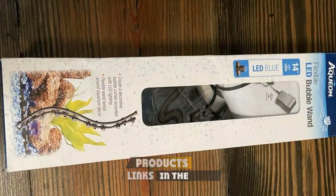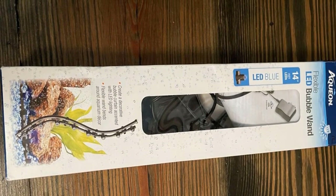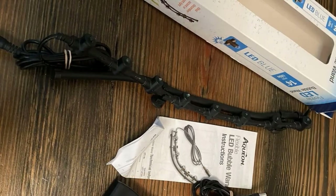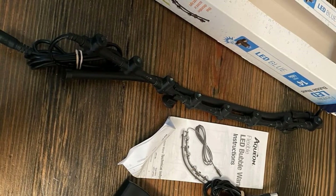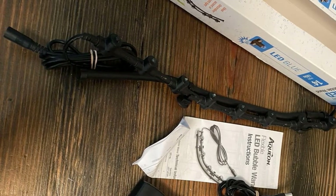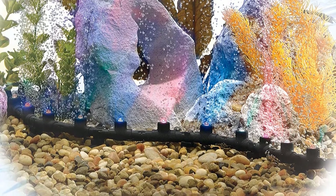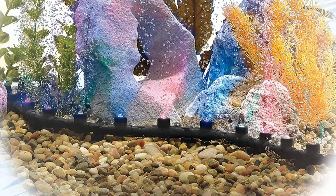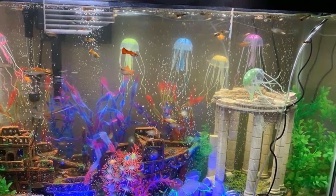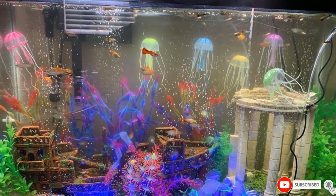At number four we have the Aquin Multi-Color Flexible LED Bubble Wand. It provides beneficial aeration for an aquarium along with beautiful ambience. Due to the flexibility of the unit it can be shaped however you wish, bending around other decorations to form a decorative bubble curtain. The brilliant LED bulbs are adjustable and offer a stunning display. The lighting is especially useful as an accent or nightlight. The display switches colors automatically every few seconds and also has a multi-color feature, leaving customizable options open to your imagination.